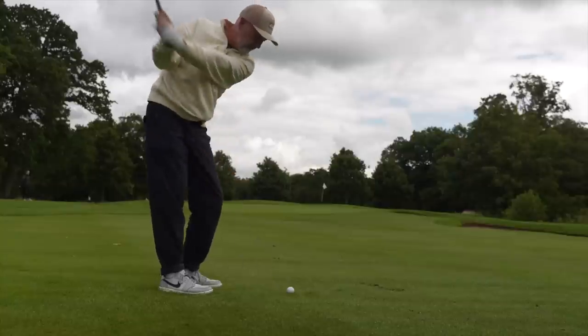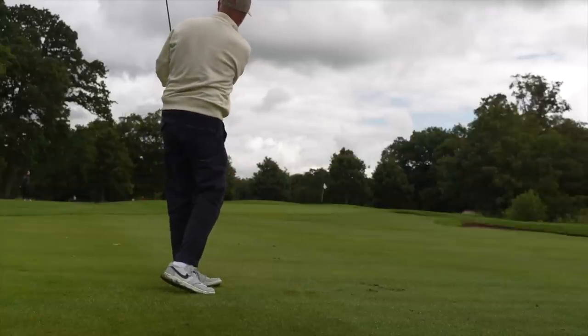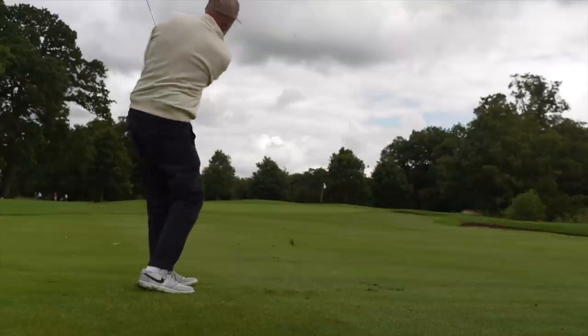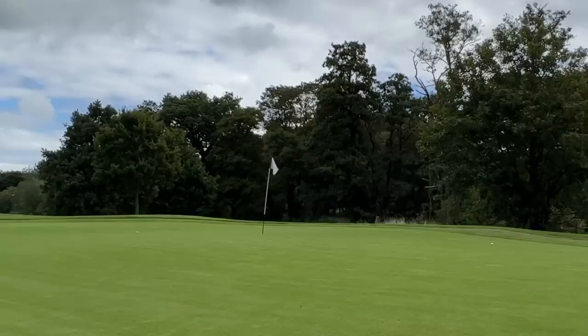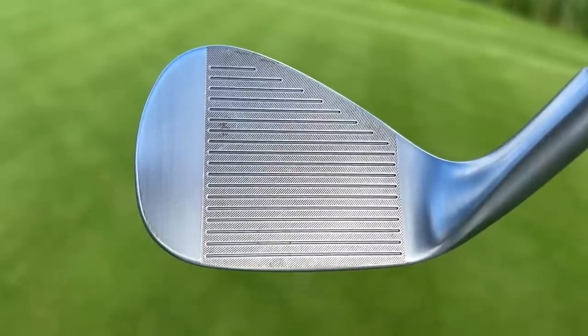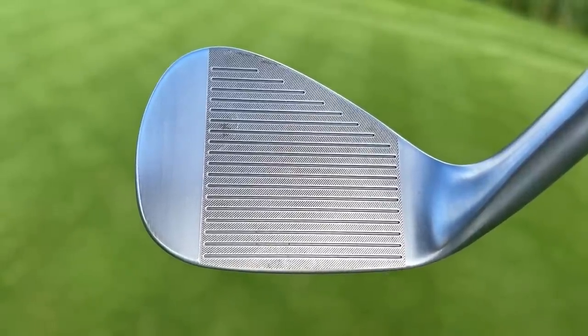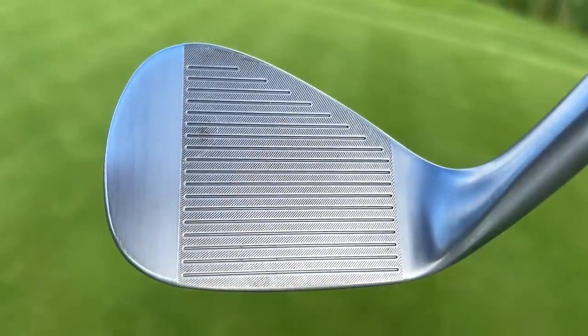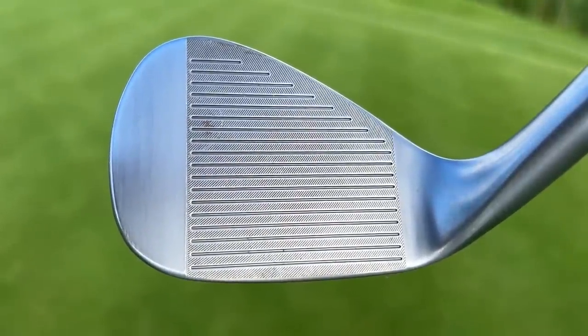Now let's get on to the main story about these wedges and tie it in with on-course performance. I've hit a number of shots here at Carden Park from a number of different distances. The main piece of technology added to the MG4 is laser etching into the club face — in between each of the main grooves you'll see some other markings, very visible and noticeable when you run your hand across the front of the wedge itself.